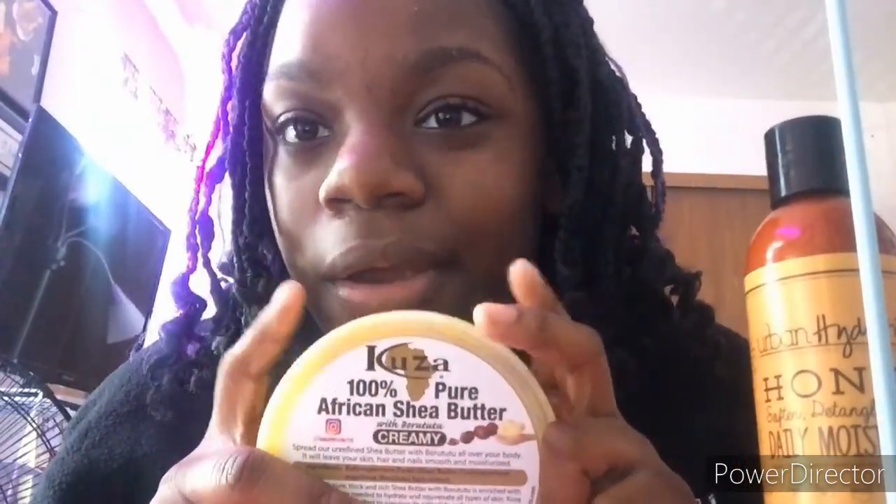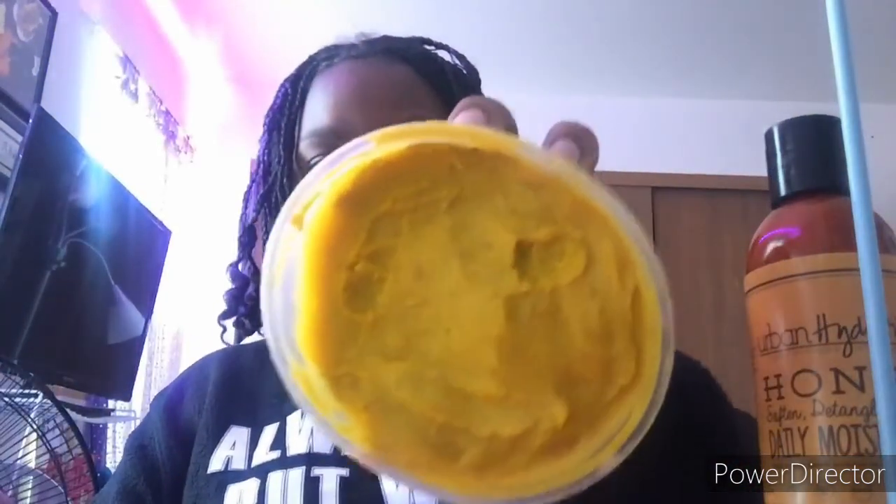I also use this 100% pure African shea butter — it's creamy and you can use it for hair, nails, and body. I pretty much use it for my skin, hair, and face. It's really good. It has a butter consistency and pretty much melts in your hand. Since I've been wearing my hair in braids I haven't been using it much on my hair, so mostly just for my skin right now.